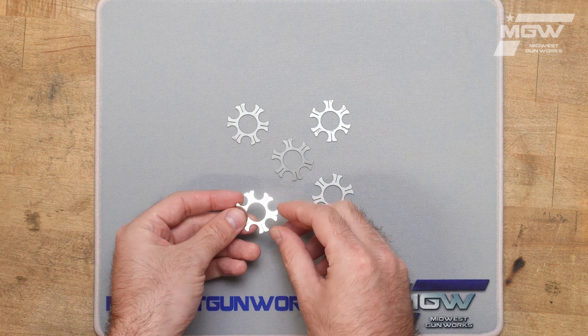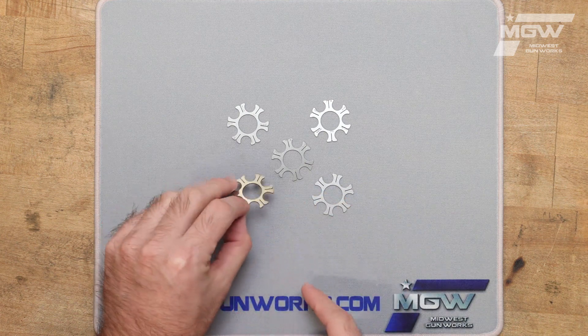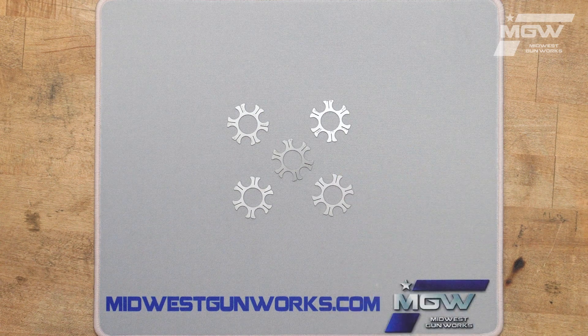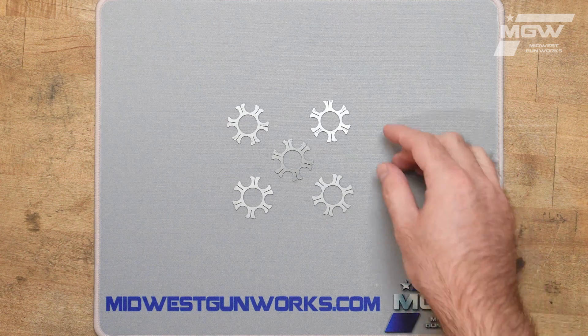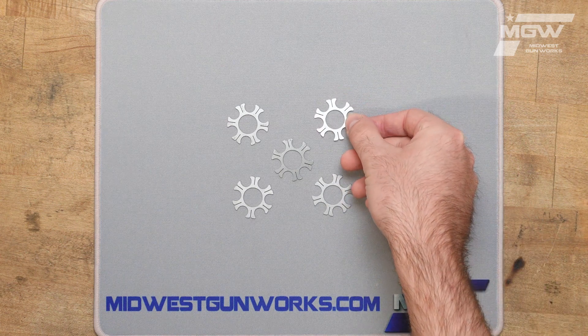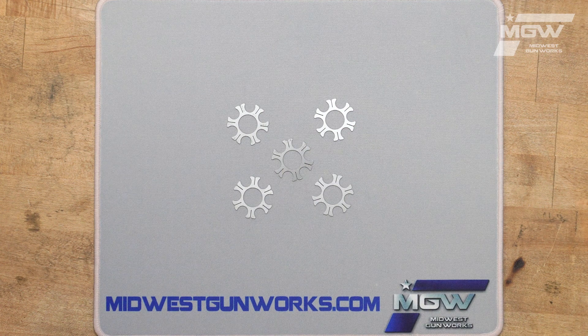These premium moon clips are constructed from stainless steel and feature a slit design which makes loading and unloading by hand much easier. These moon clips have a capacity of six rounds for either the .40 Smith & Wesson or 10 millimeter cartridge.